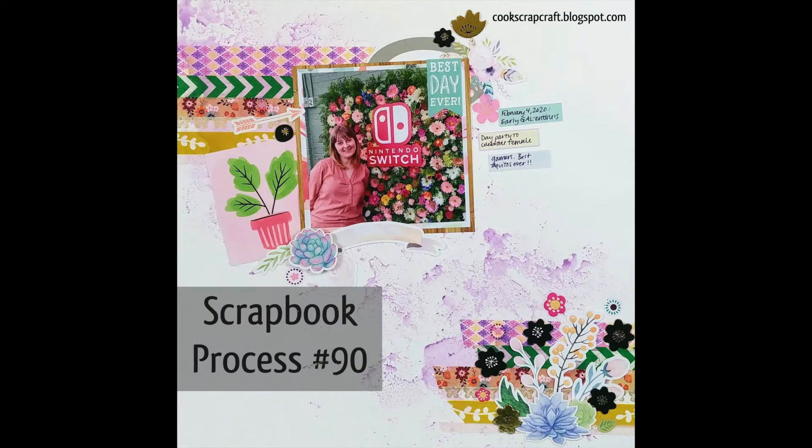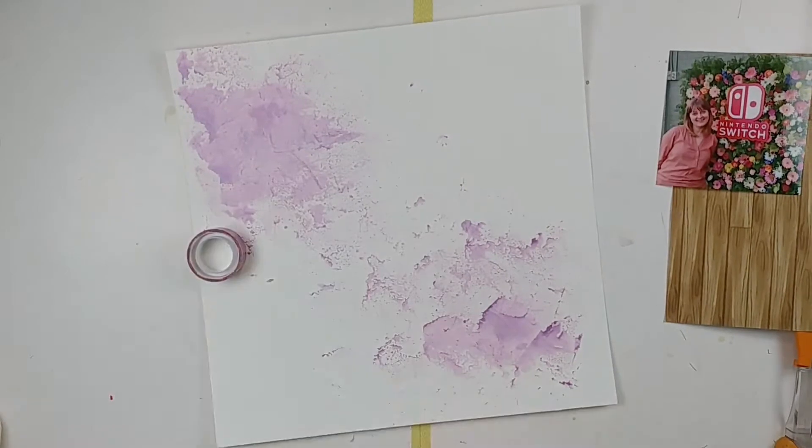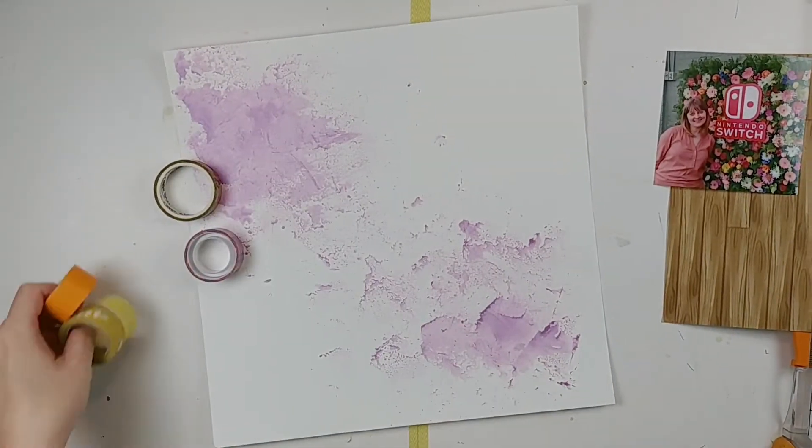Hey guys, it's Lori from Cook Scrap Craft. Welcome back to the channel for another scrapbook process video. I can't believe I've already done 90 of these — it seems so crazy, but I enjoy doing them.